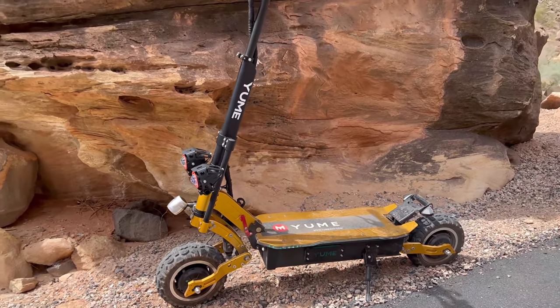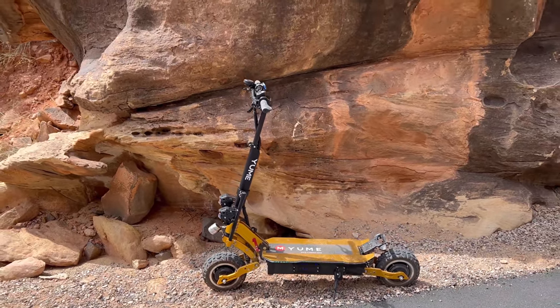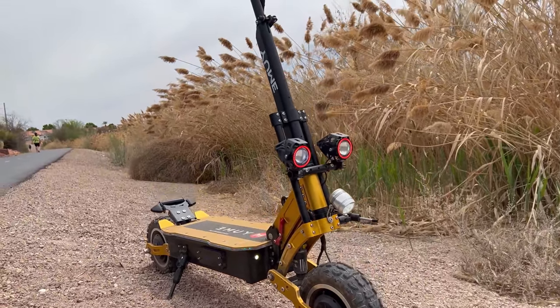These guys specialize in high-powered, dual-motor, off-road scooters. This is one out of 10 models they have. The X11 costs $1,999.